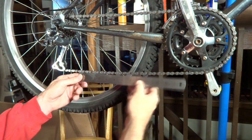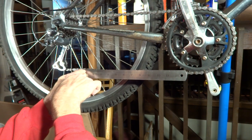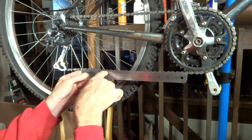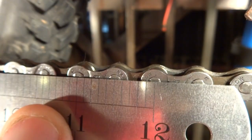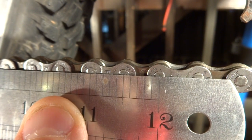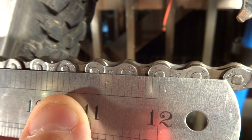With a ruler, I go ahead and put the beginning of the ruler right on the center of a pin. Every pin should be about 1½ inch apart, so they should line up all the way down to the 12-inch mark. I line up the start of the ruler right at the center of one of the pins, and when it gets to the 12-inch mark you can see it's right about the center of the pin there. That's because it's a brand new chain, so there's no wear on it at all.